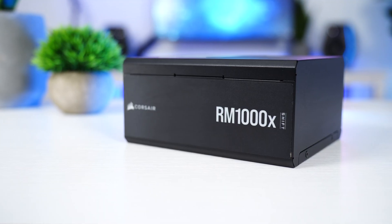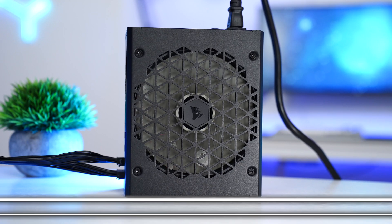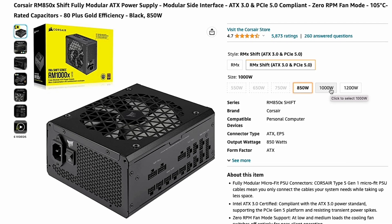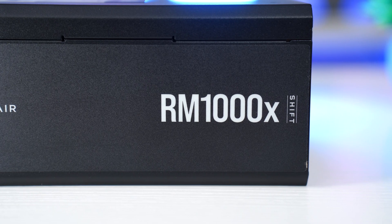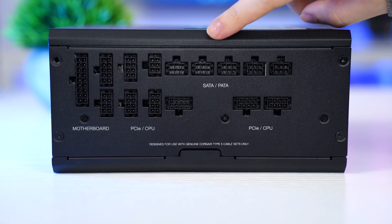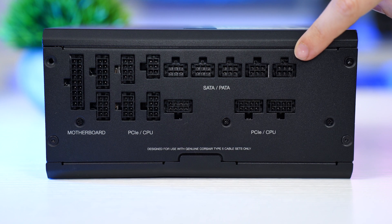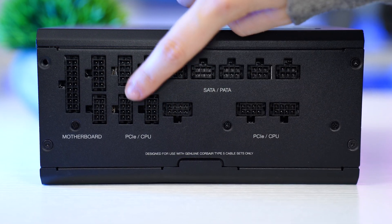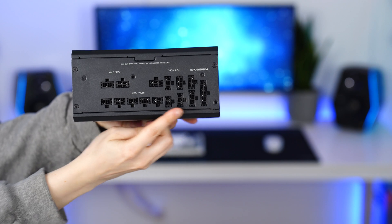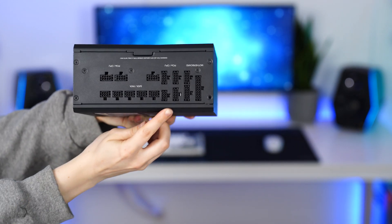Moving on to the number one best value 12-volt high power supply: the Corsair RM1000X Shift, coming in at a price tag of $207.99. It comes in 850 watts, 1000 watts, or 1200 watts — I have the 1000-watt version. This is fully modular with the smaller Type 5 connections, which makes no difference to the actual cable connections themselves. The connections include a whopping six SATA and Molex connections, seven PCIe connections, and your motherboard connections. I will also note that this has side-mounted connections instead of typical rear-mounted ones, which may be good or bad depending on your case.